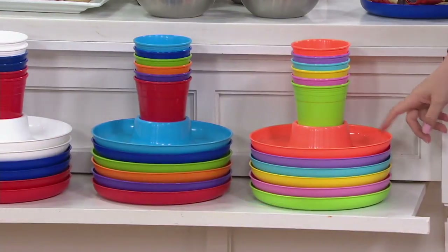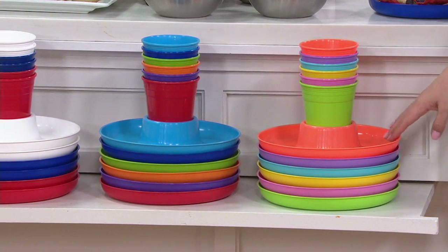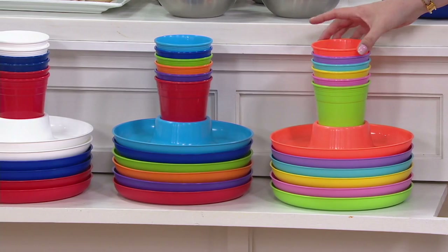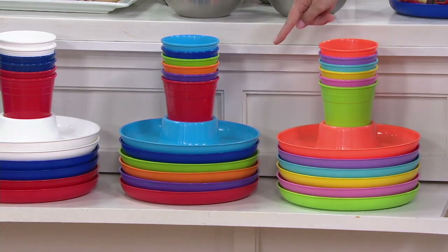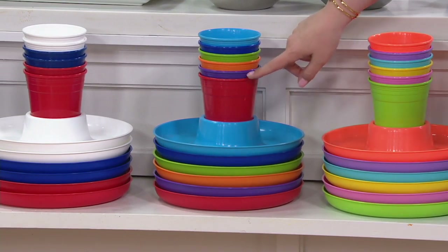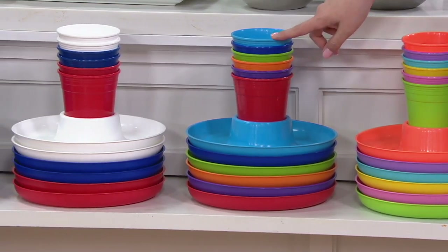So color choices right here. We have the brights — these are new this season. You get all of those beautiful bright colors: neon green, pink, yellow, blue, purple, and that hot coral at the top. Next door, we have them in the multicolor: red, purple, orange, green, blue, and then a lighter blue at the top.